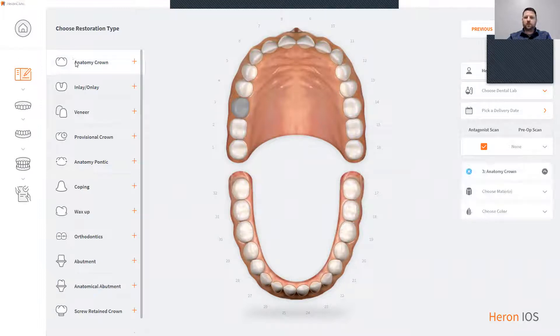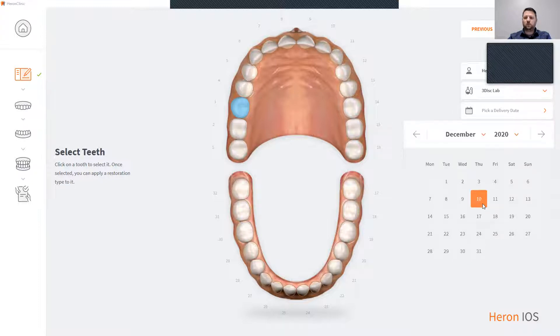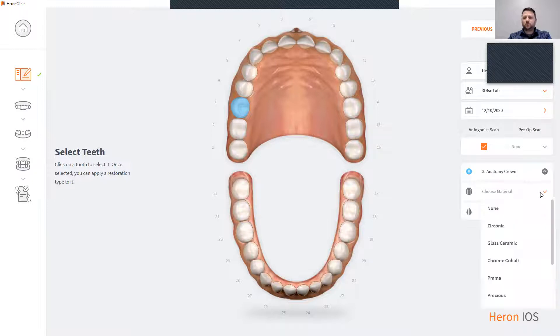We're going to choose anatomy crown. You're going to choose our dental lab and a delivery date. We're now going to choose the material for the crown to be made of and the tooth shape. To start scanning, all you do is simply click next.